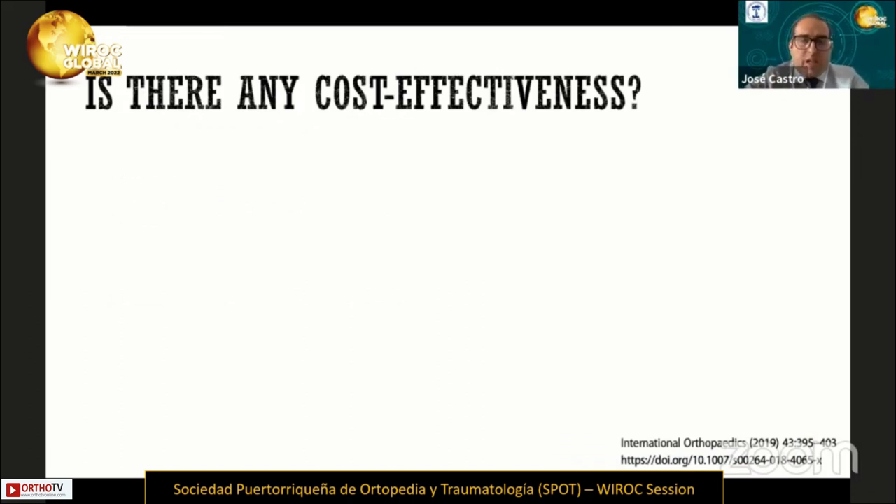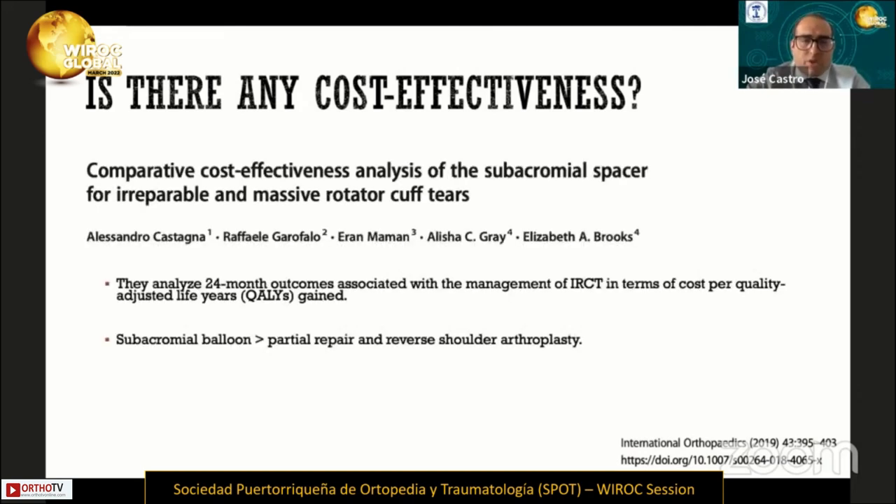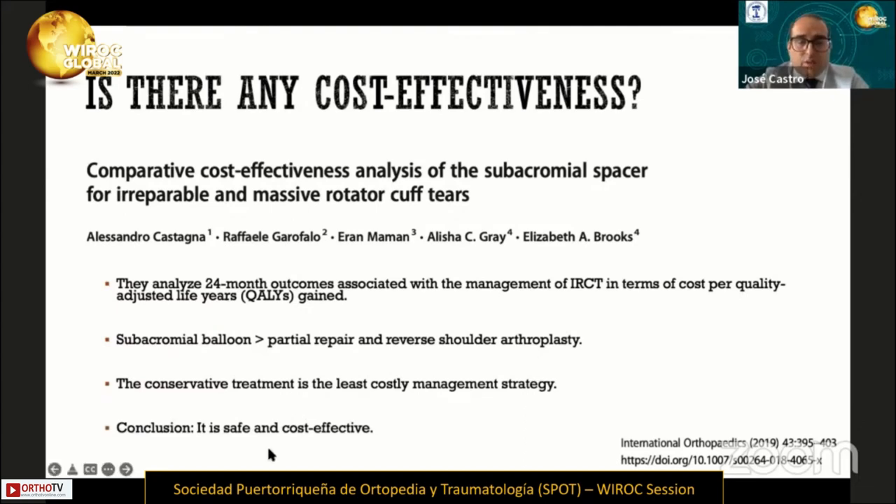Another benefit is cost-effectiveness. A paper published by Alejandro Castaña in 2019 compared different techniques for irreparable rotator cuff tears, such as subacromial balloon, partial repair, reverse arthroplasty, and conservative treatment. Analyzing cost per quality-adjusted life year gained, their conclusion was that the subacromial balloon is more cost-effective than partial repair and reverse shoulder arthroplasty. Conservative treatment remains the least costly strategy, but the subacromial balloon may be safe and cost-effective.